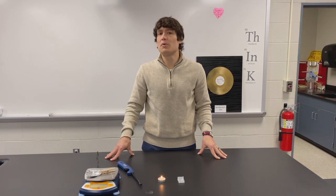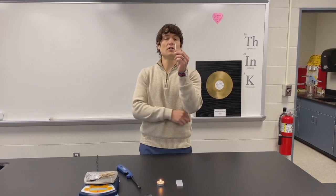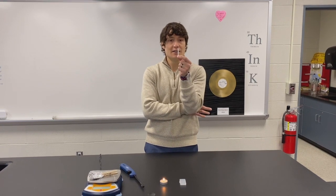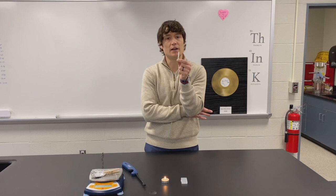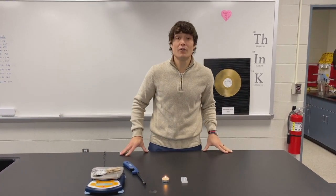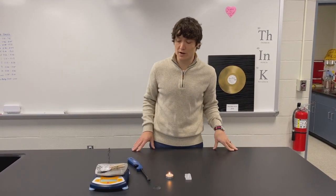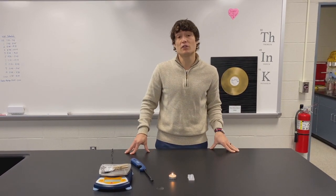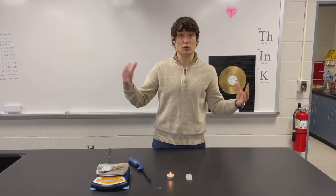Let's talk about the particles for a minute. When I had this solid braces wax, the particles are vibrating fairly close together. They don't have enough energy to move a whole lot. In the liquid phase, the particles have a little more energy to move past one another — that's why they can kind of flow. In the gas phase, which we're not going to try to evaporate our wax here, the particles have enough energy to actually take off and fill up the room as much as they can.